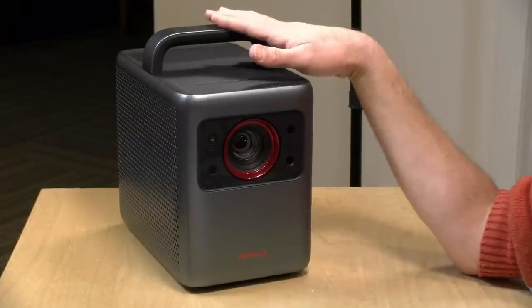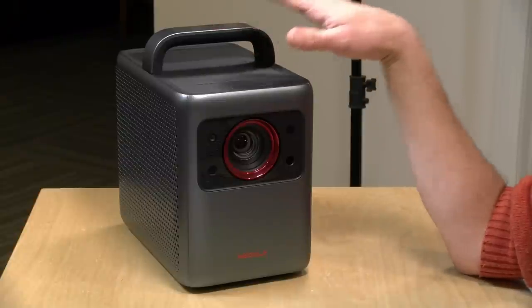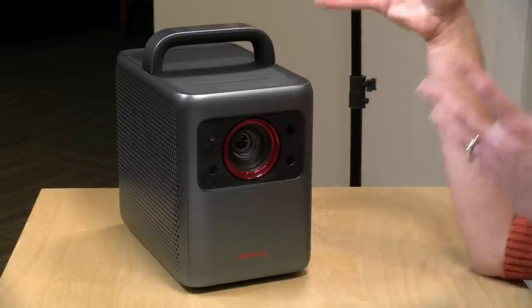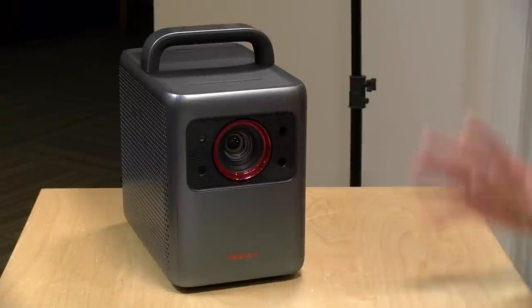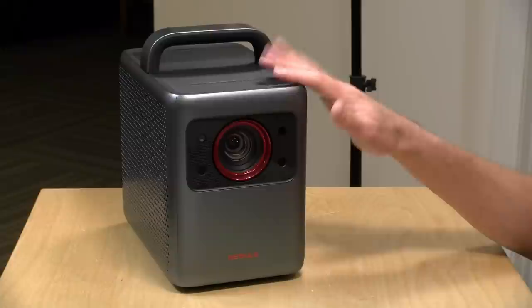That said, at the 1080p level there are a ton of projectors out there that are just as bright and will cost less. They're not as portable, they don't have decent Android TV built in, and they don't have very good speakers, but they will project an image in a bright room. For me, I really wanted that portability and ease of use because I'm not the only one who will use this, and that integration of features is what drives the higher premium. But at 1080p you can certainly get something just as bright, if not brighter, for less money.